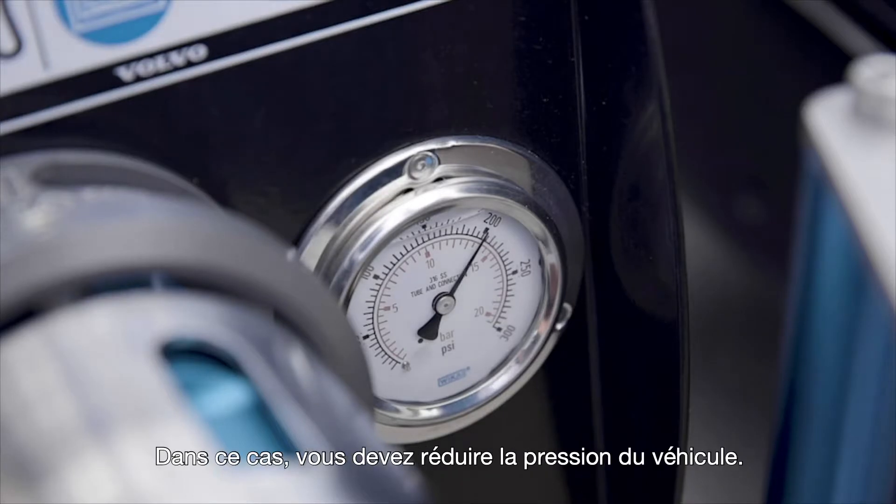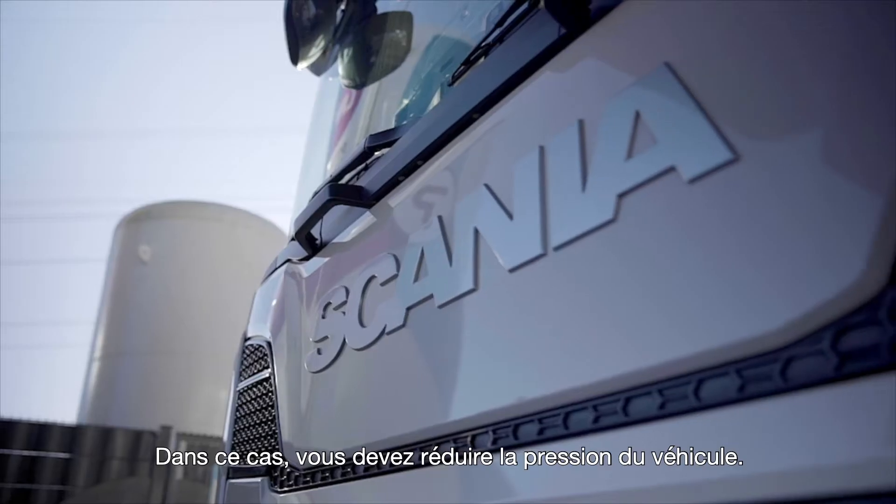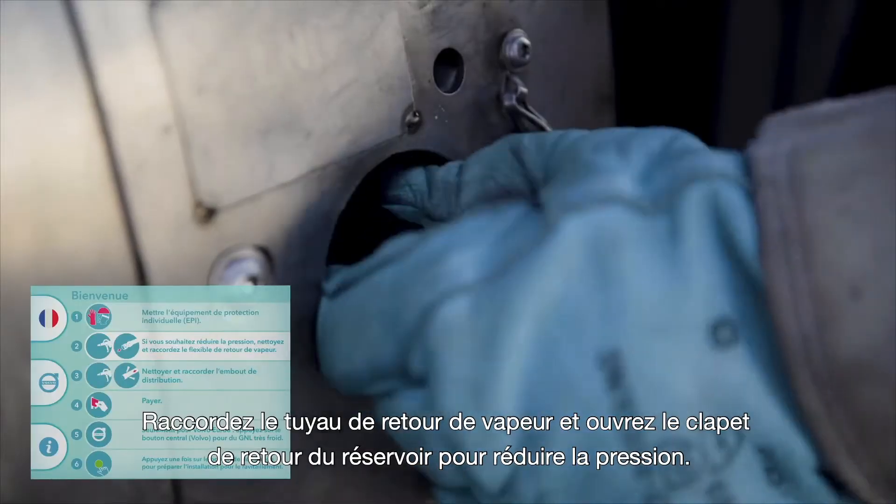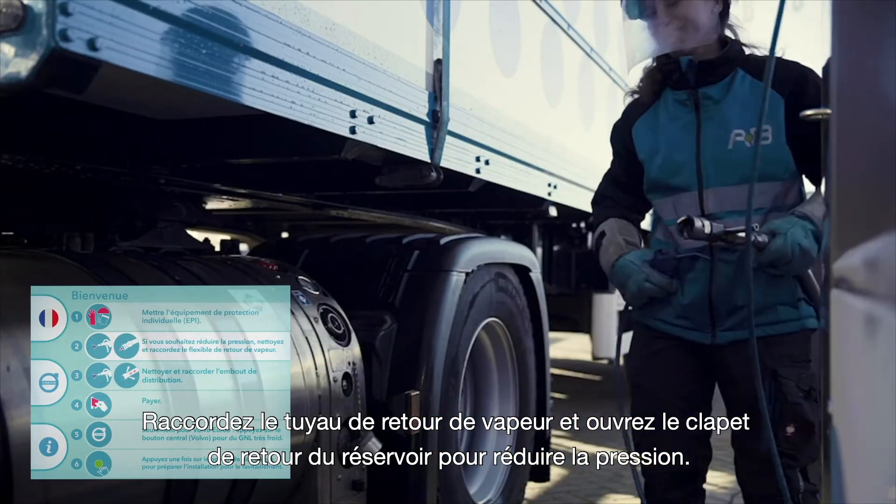If the tank pressure exceeds 10 bar, the vehicle pressure needs to be reduced. In this case, connect the vapor return hose and open the tank's return valve to reduce the pressure.